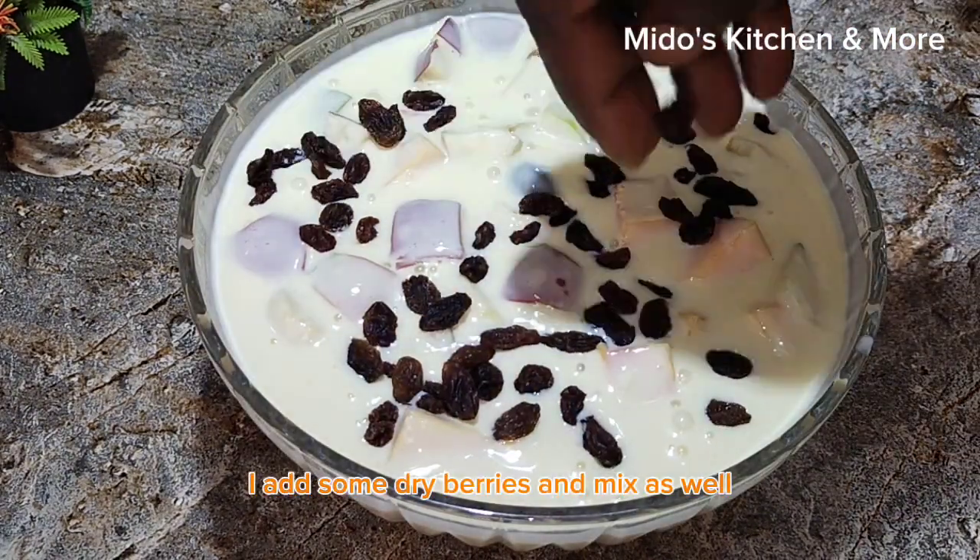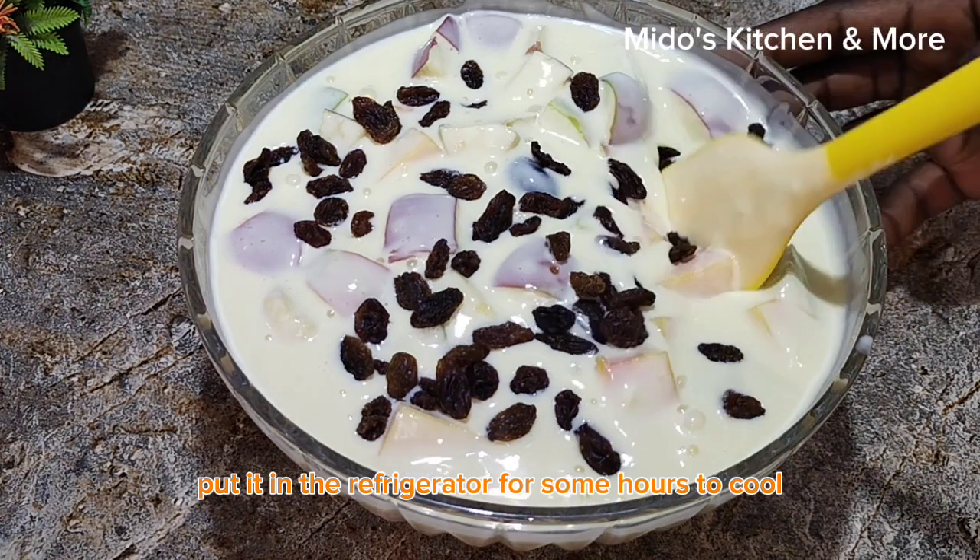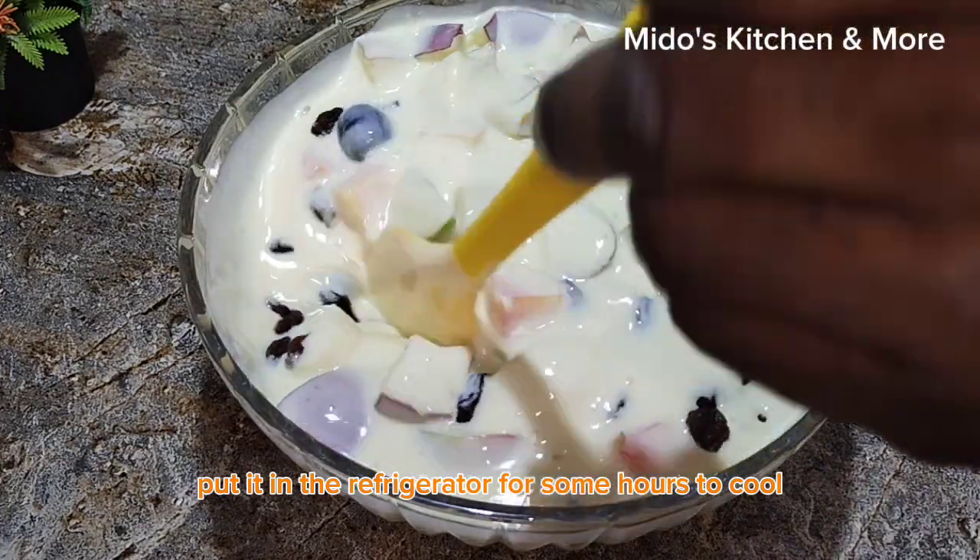I add some dry berries and mix as well, and then put it in the refrigerator for some hours to cool.